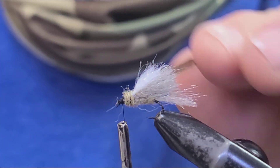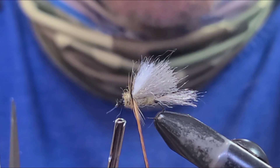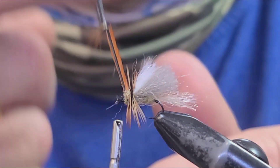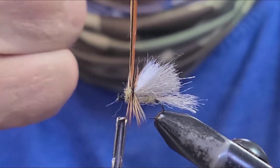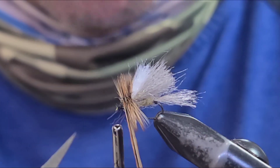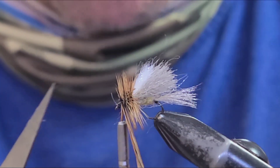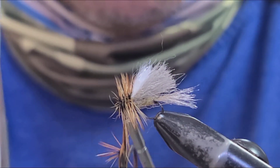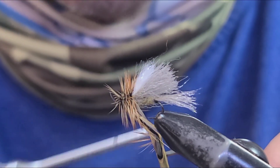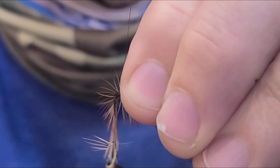Kind of pull that wing down and make some dubbing wraps, just building up that thorax a little bit in the front. Make sure that you leave that head exposed. Next we're going to wrap our hackle — grab your hackle pliers unless you've got a long saddle and can do it by hand. Just keep wrapping the hackle forward. Get to the front and tie it off.